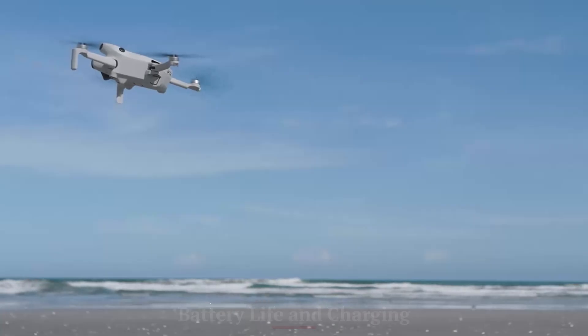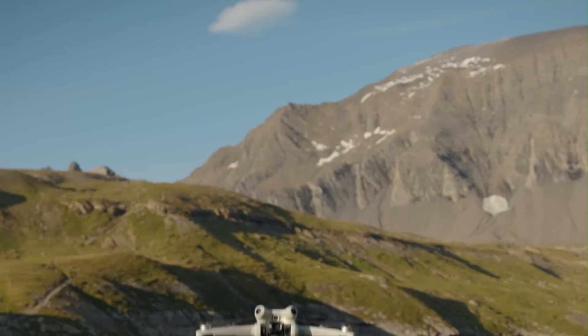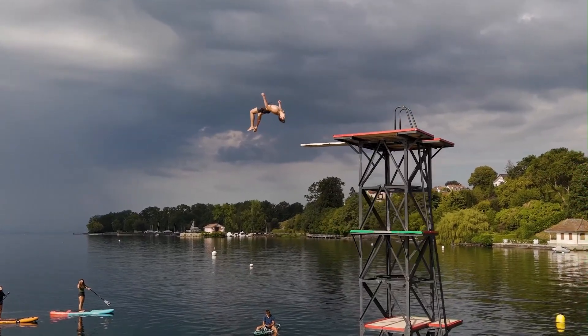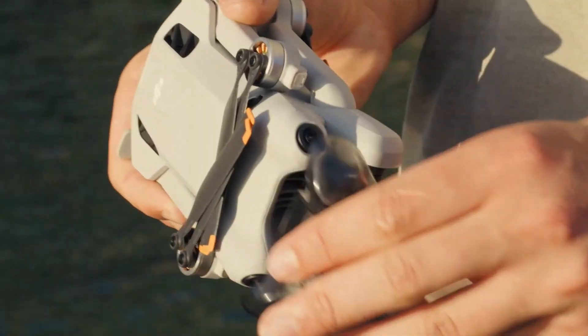Battery Life and Charging — DJI Mini 5 Pro: Battery life is rated at up to 34 minutes with the standard battery and extends to 45 minutes with the Intelligent Flight Battery Plus. Charging is quicker and battery health monitoring is more advanced. You can also hot-swap batteries more easily thanks to an improved compartment design.